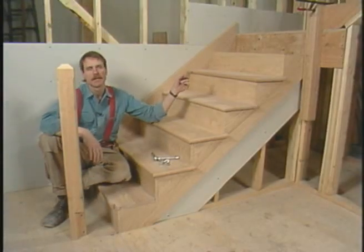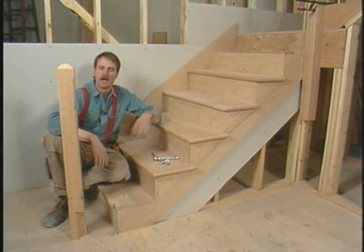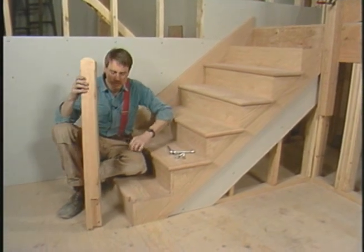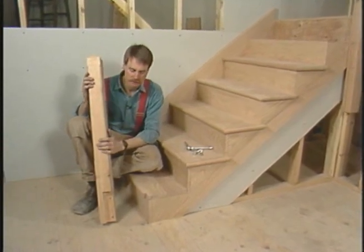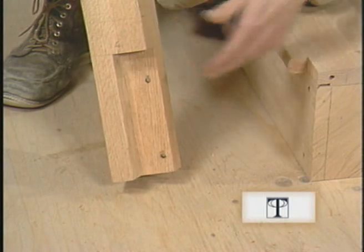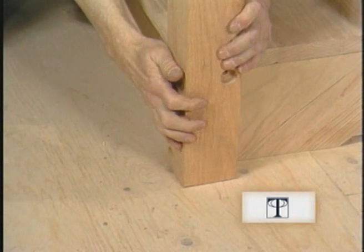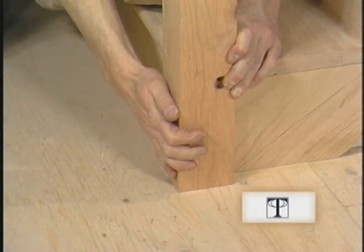I've installed all but the last tread and riser, and I need the landing newel in place before I can do those. I thought it might make more sense to come down and take a look at this newel first. You can see I've cut a notch in the bottom of this newel and also a notch in the corner of this tread. This way the newel will fit over this corner and make for a really sturdy installation.